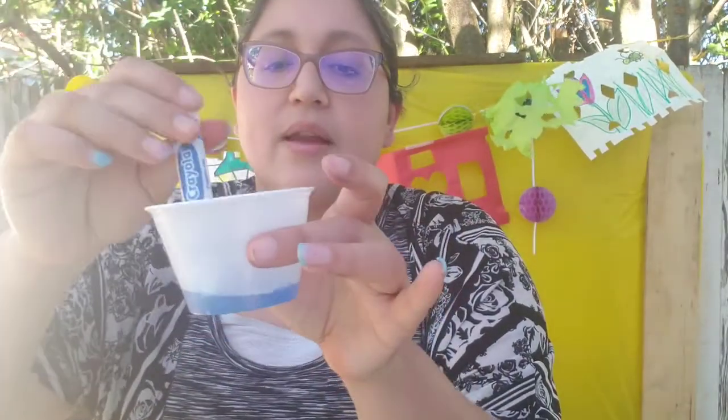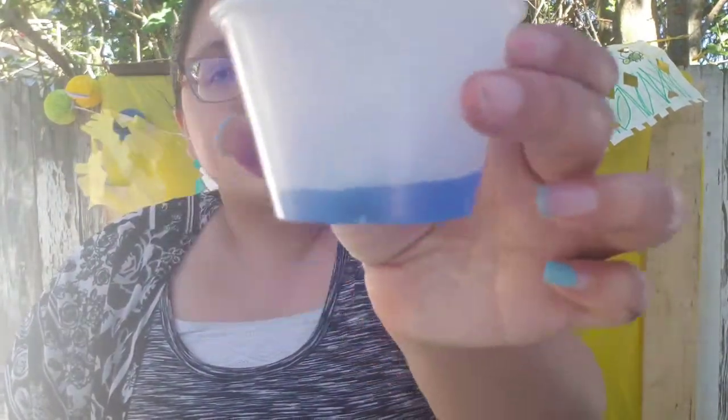Se ha pasado como unos tres minutos — about three minutes have passed. And look how dark our paint has got. And that is how you make homemade watercolor. Así es como hace pintura de agua en casa. The longer you leave your marker in, the darker it gets — el más tiempo que pones el marcador en el agua, más oscuro se hace. Ahí está esa opción si lo quieren usar.